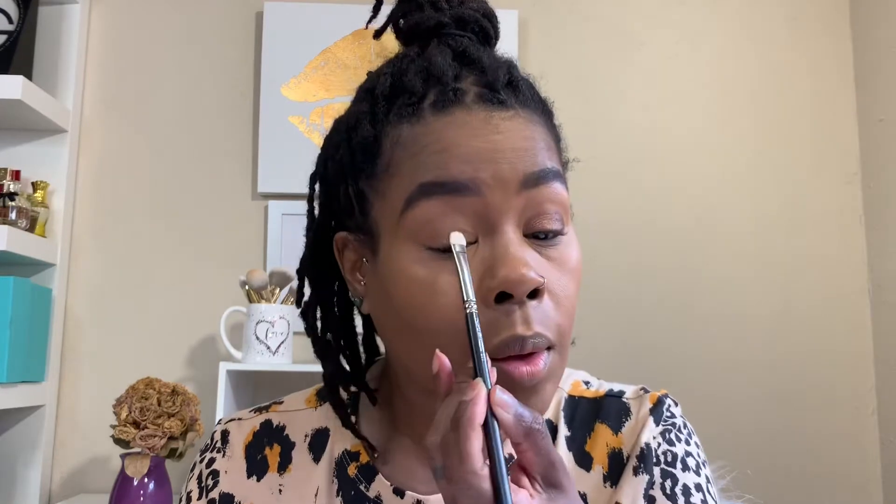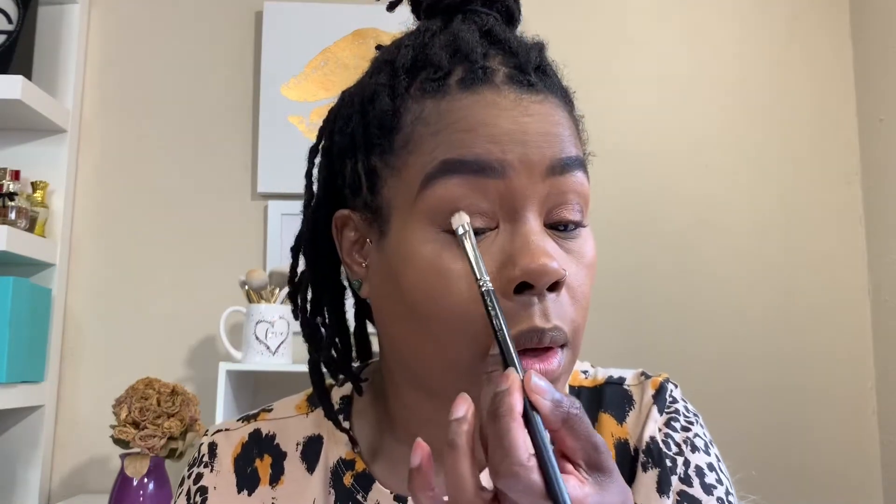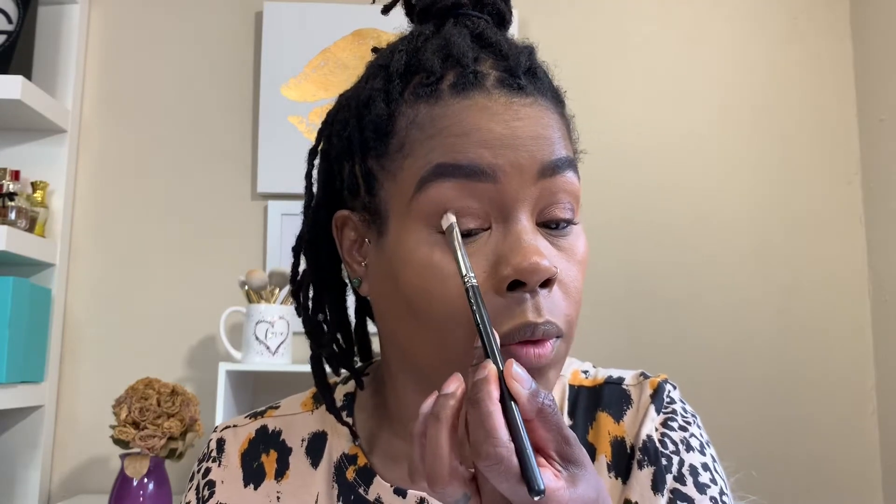I'm gonna go ahead and pack it on the other eye too. I don't know if you guys ever use Juvia's Place eyeshadows, but they are amazing — they're super pigmented and so easy to blend. I love love love the eyeshadows. I haven't tried anything else yet. I tried the blush and highlighter which I love as well, but I haven't tried the foundation and concealer. I've heard it's super full coverage, which I love, so that's next on my list.